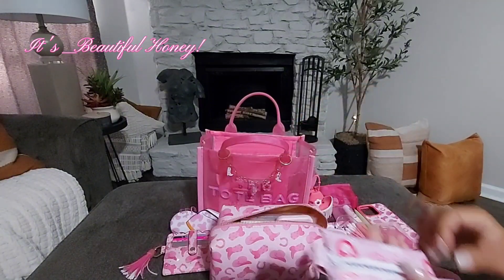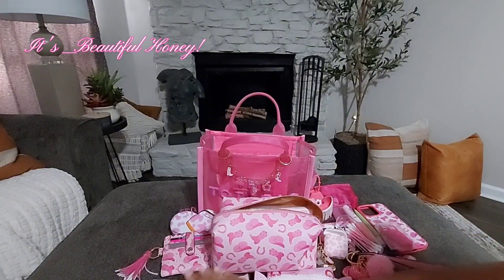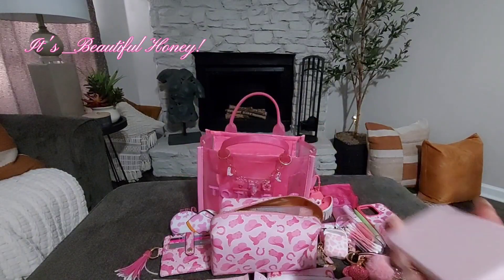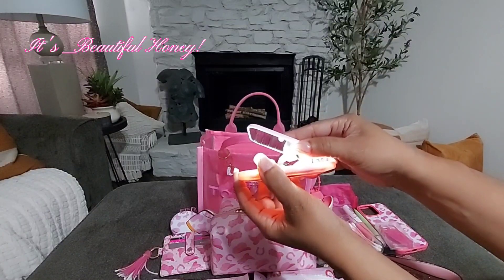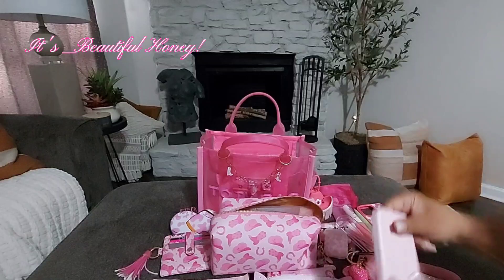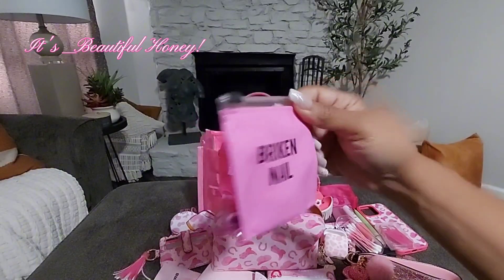I have a pack of tissues inside that pouch. Next I have my L.A. Colors makeup removing wipes — I don't do a whole lot of makeup, but when it's hot and you're sweaty you need something to refresh. I also picked up this mirror from Five Below for five dollars — it's a double-sided mirror that has an LED light in it. You turn it on and off on the back by the switch. They had it in white as well. I also have this little emergency nail repair kit pouch.